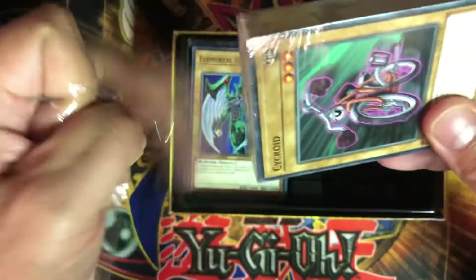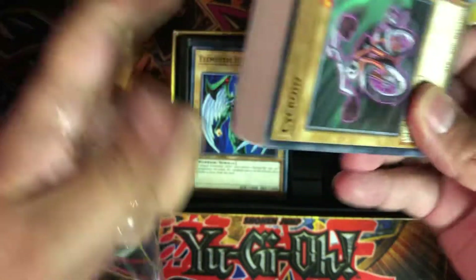I also bought a box of the new set — what's it called, Black Wing Blast or something like that. Can't wait to get that box. I haven't bought a booster box of cards in a long time.